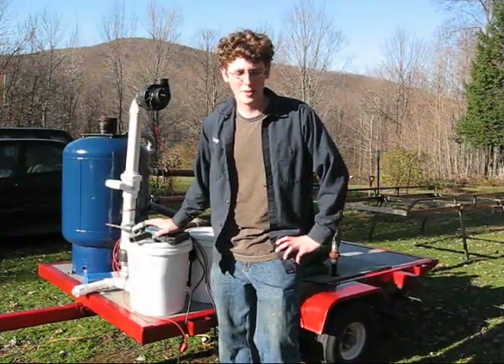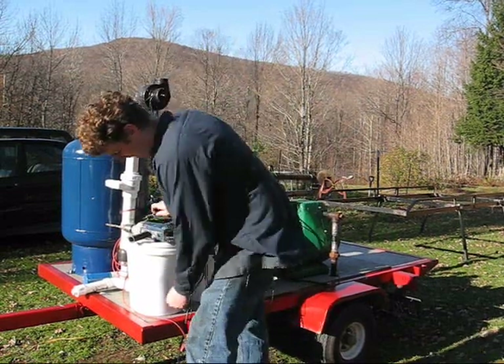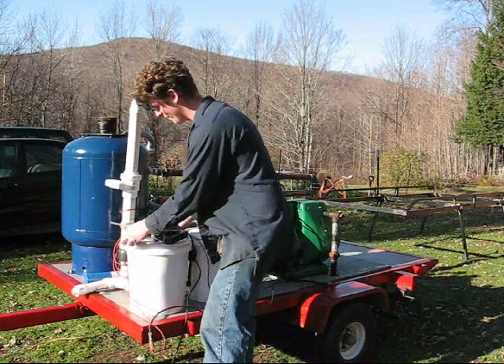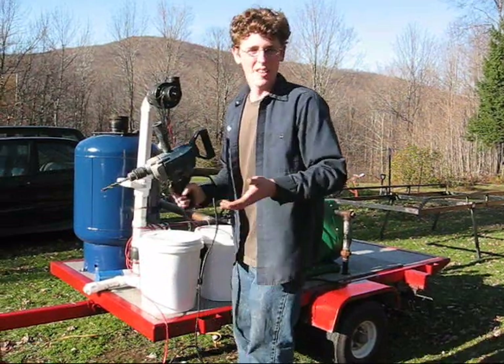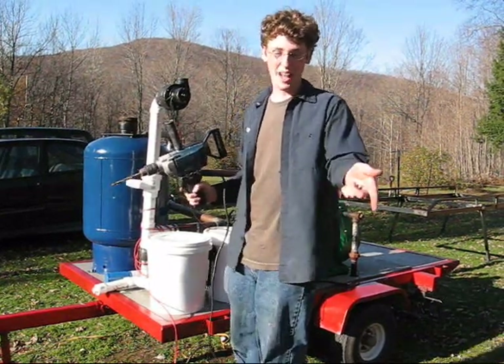I will now demonstrate a variety of items you can run using this AC generator. You can run this handy power tool, which you could be using to build your off-the-grid house.